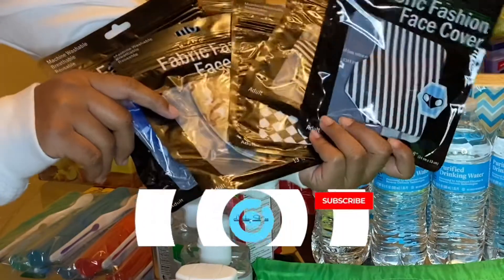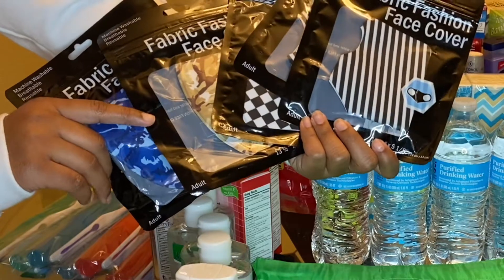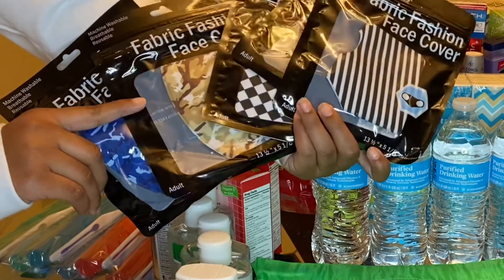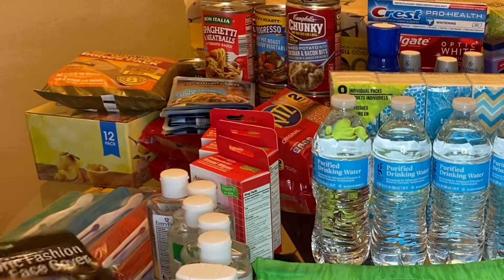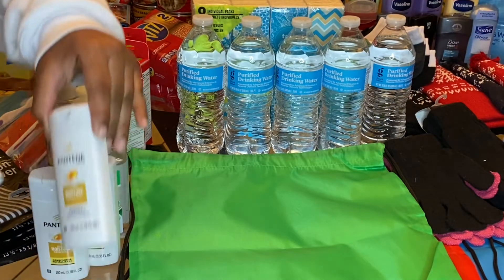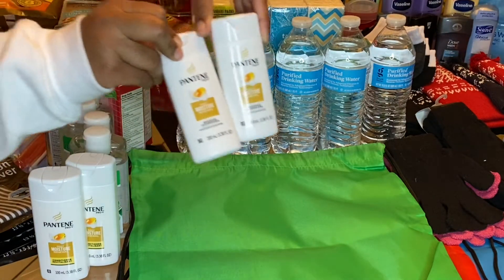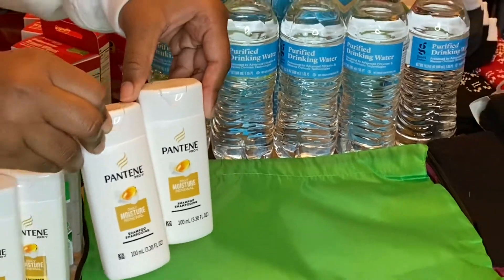So the first thing I got were these masks from Dollar Tree. They came in several different patterns and I just purchased five of them — a dollar each at Dollar Tree. And then I got this Pantene from some hauls I got from Dollar General a while back — shampoo and conditioner.